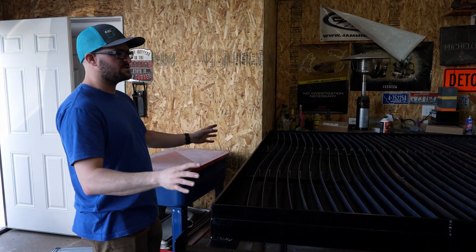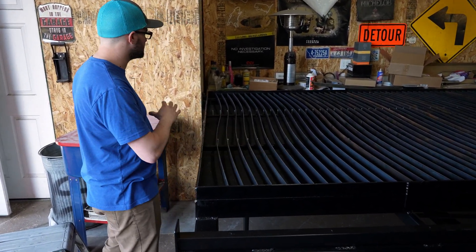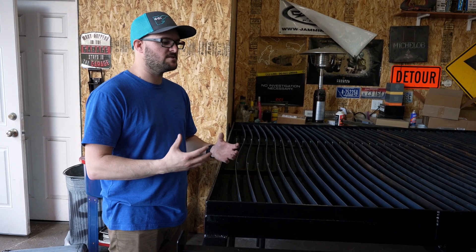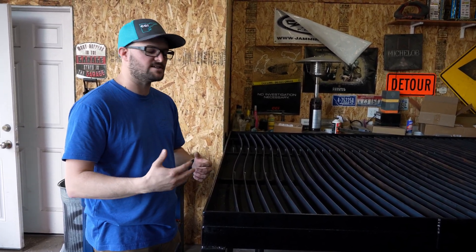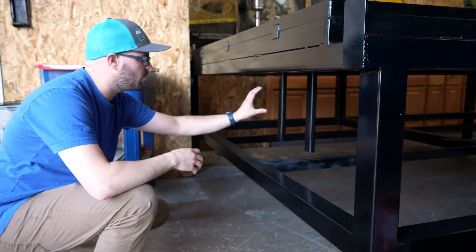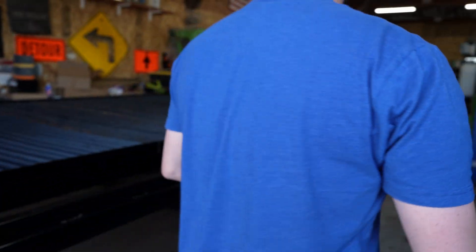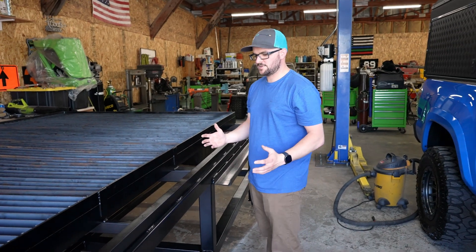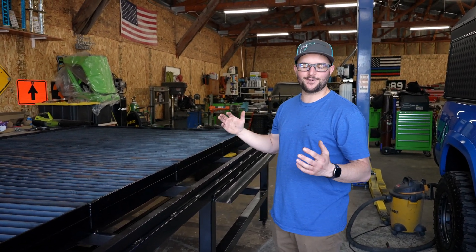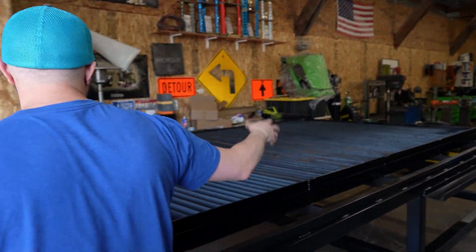The way we have this set up, the computer station is going to be over here and you'll zero your cuts on this end since it's right by the computer station. The computer is going to be set up with an Xbox controller to jog the machine around, start and stop cuts, etc. Down here is where we have our beams for the control box, so that'll mount right here and you'll be able to turn the machine on and off by the computer. The plasma cutter lead is barely long enough, so the only location it can go is right here in this area.